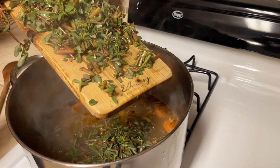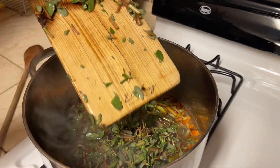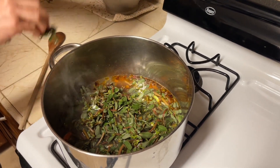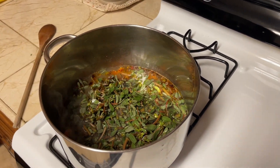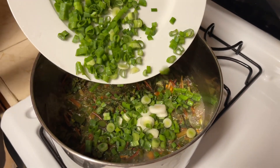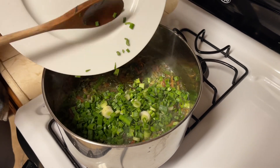Every time you make soups like this with a lot of greens, the key component is a rich broth. If you follow my YouTube channel you might have seen how to make a very good broth and freeze it for occasions like these. Five minutes into cooking I'm going to add these scallions.